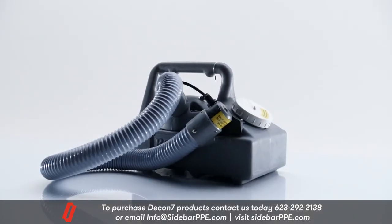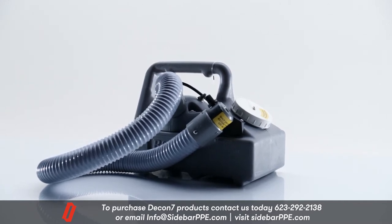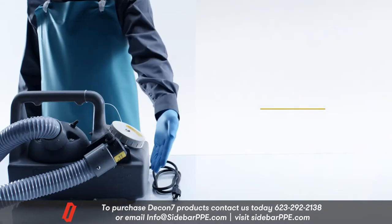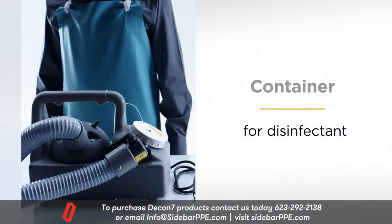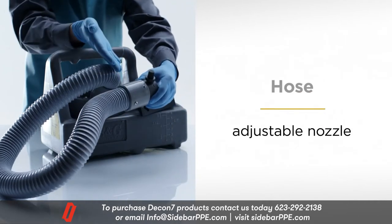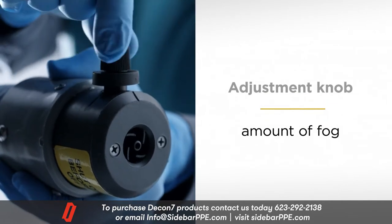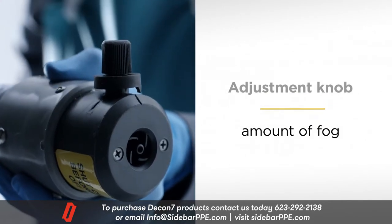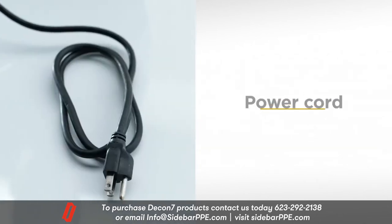We'll begin with an orientation to the fogger. The basic parts of the fogger are these: a container that holds the disinfectant solution, a hose with an adjustable nozzle for fogging a space, an adjustment knob for setting the amount of fog, the filters, and a power cord.